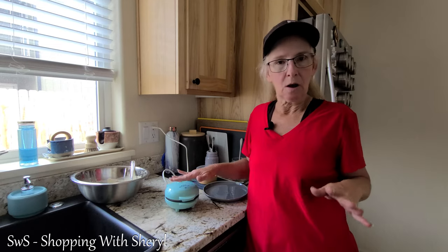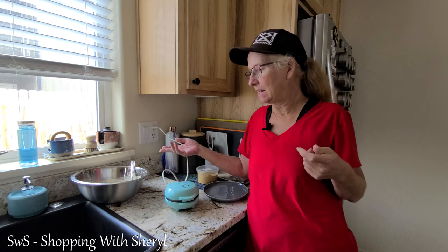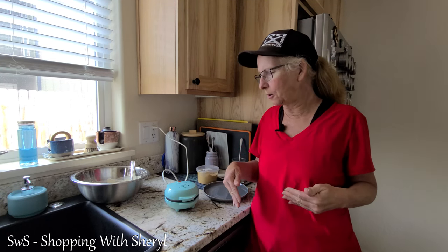It just takes a minute or two for this to heat up. Once it does, we put in our waffle mix. I use plain old mix, but I don't make it like pancake mix. I add an egg to help hold it together. That's how I've always done it — I just add an egg, whisk it real good, and don't add as much water.